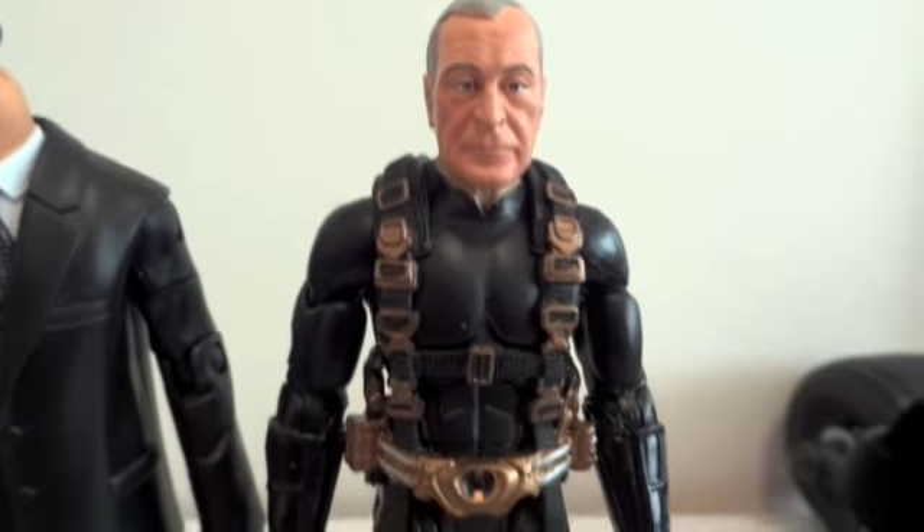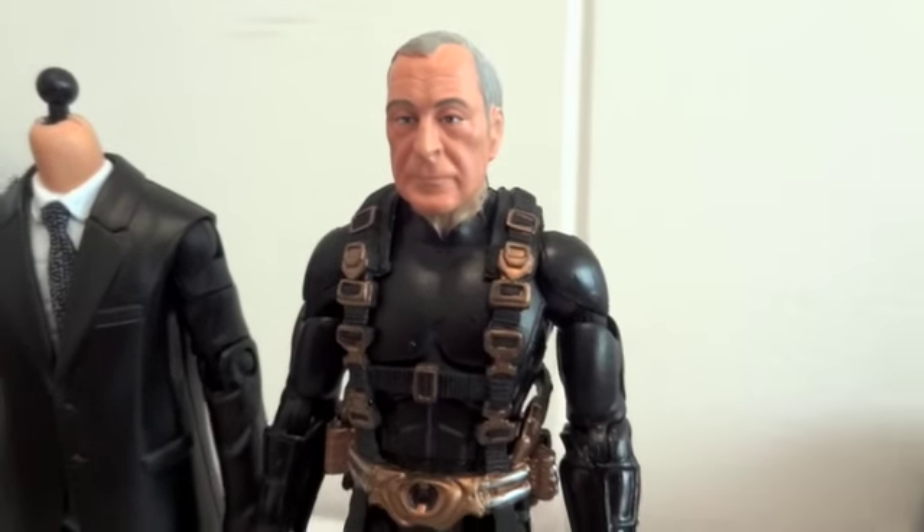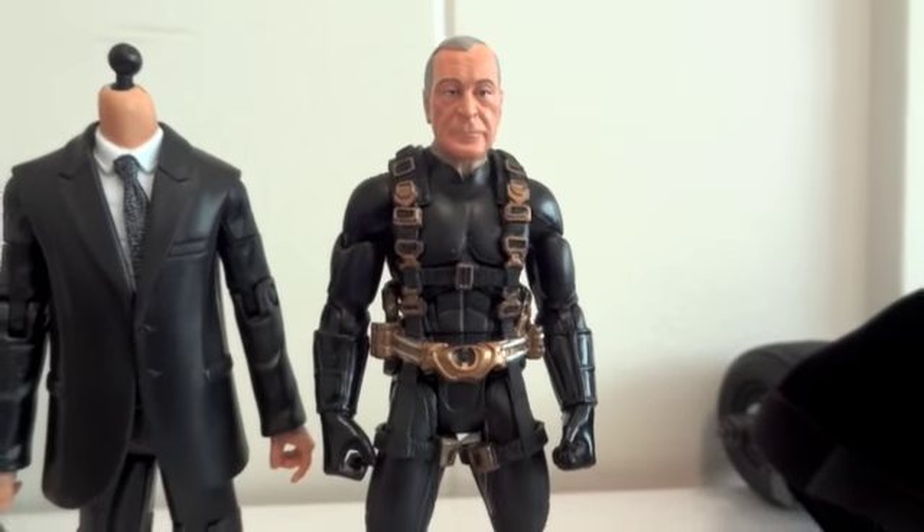However, we have Alfred in the sneaking suit. Wow, so buffed up — look at that! Yeah, there's Alfred in the Batman sneaking suit, looking quite weird.